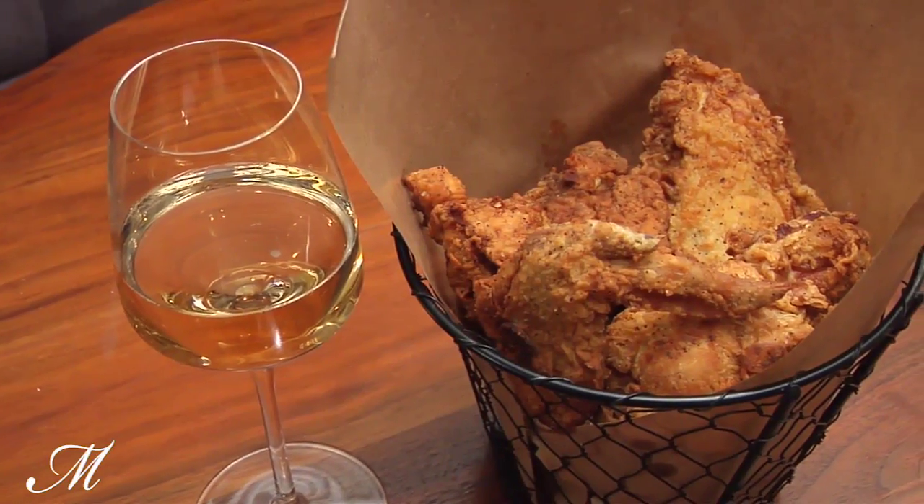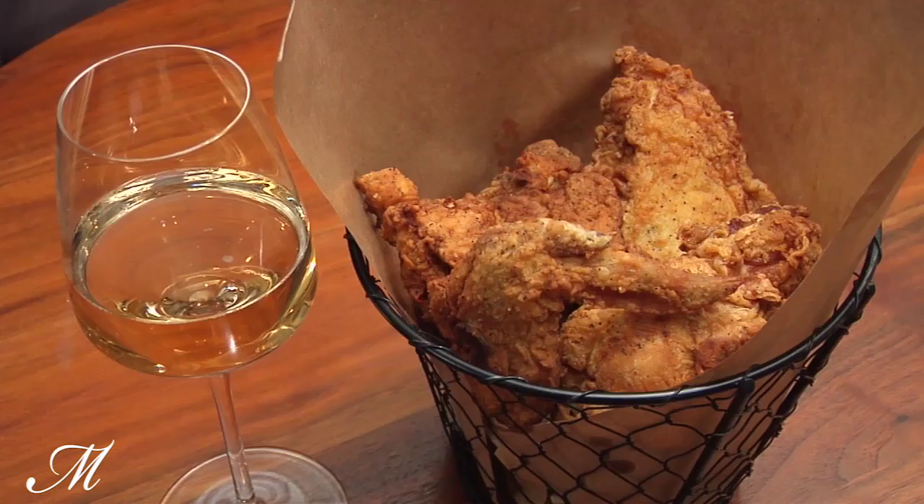Hi, I'm Sarah Simmons, the executive chef at Birds and Bubbles, and today I'm going to show you how to make the perfect fried chicken.